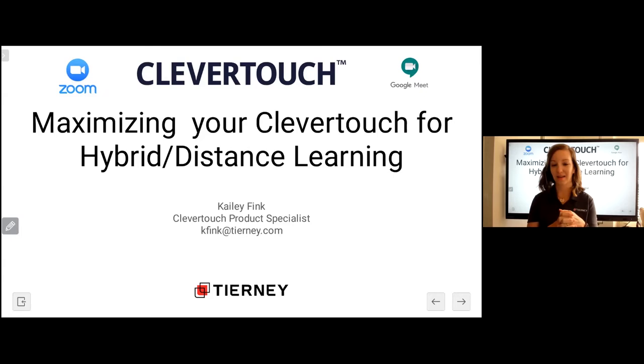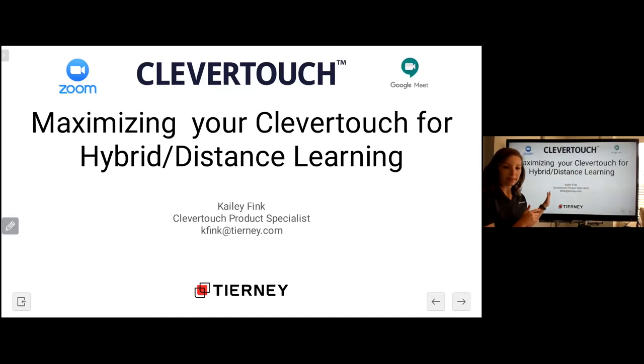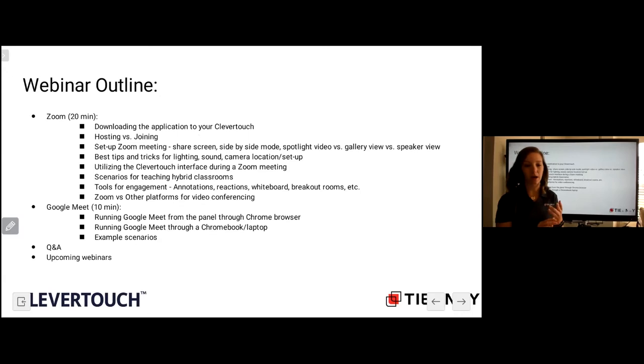I also provided professional development and training to teachers at my district, then got the opportunity to come on board with Tierney to do this all over the country. Normally I'm traveling around the U.S. doing demos for districts and trainings, but due to COVID we're all doing remote learning, which is great because now we can utilize the CleverTouch panel for so much more. Today we're going to talk about how to get the Zoom application on your panel.